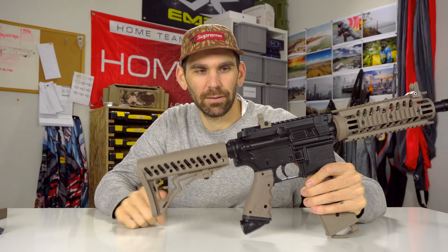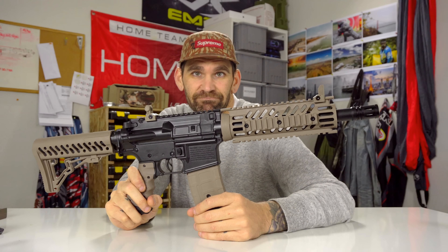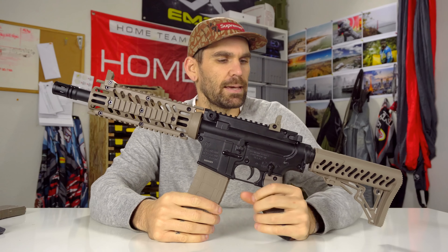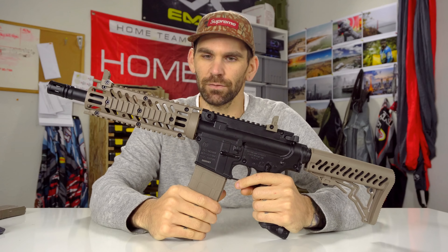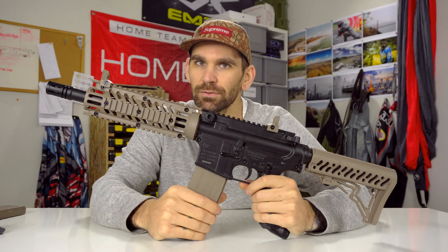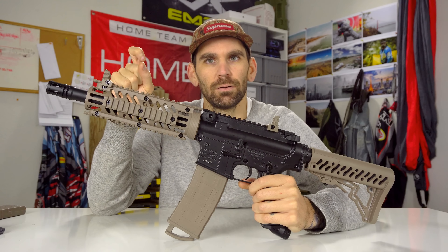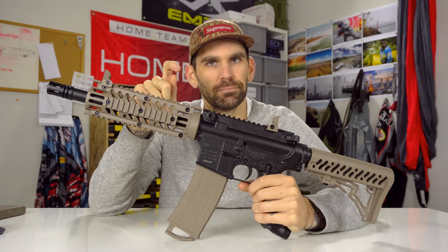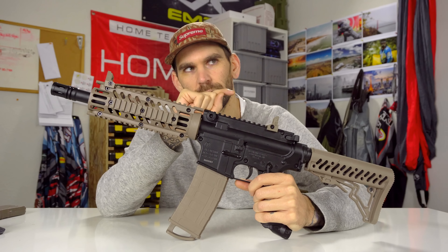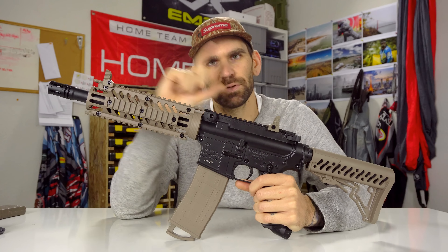No one likes hose anymore. That's kind of the basic features. The TMC is based off of the Tippmann Kronos, a platform that's been very successful for Tippmann. They're affordable — they start right now at $100 for their base version, then $120 for another one. If you don't know what the Kronos is, you can type in Tippmann Kronos and pictures and information will come up.